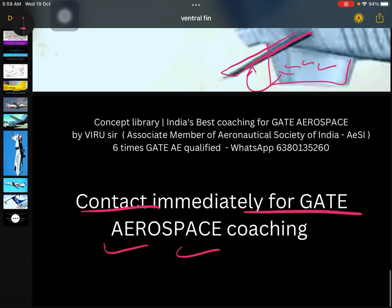Contact me immediately for your GATE aerospace coaching. If you have not started preparing yet, start your preparation immediately from third semester. Contact me on WhatsApp right away and let's start your GATE preparation.